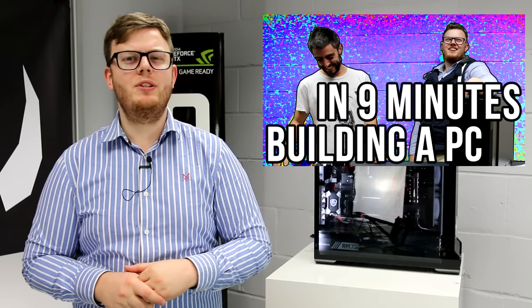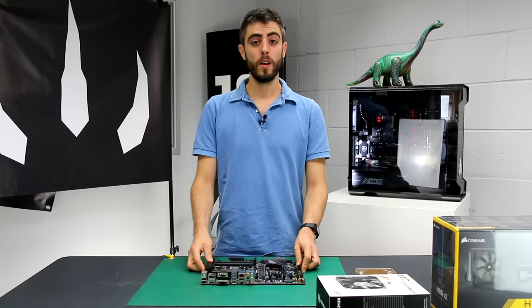So without further ado, I'm going to introduce Nikola, who's going to be taking every single part of this series from now on — maybe other than the intro — and he is going to be guiding us through exactly what to do. And if you doubt his skills, you can watch this video here where he builds a computer in less than nine minutes flat and it works. It's incredible.